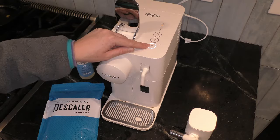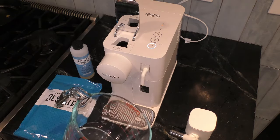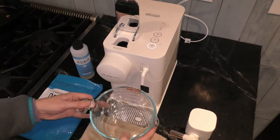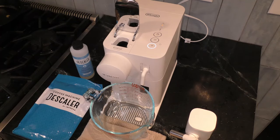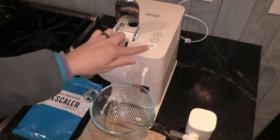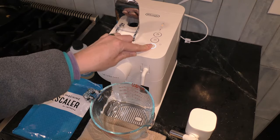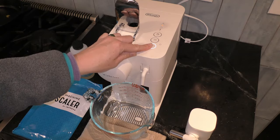When you are ready, you need to find a container that will hold at least one liter of water. I'm going to use this Pyrex container — it holds a liter. I'm going to prop it up with a towel because it doesn't quite fit on the tray. Once that is in place, I'm going to press the espresso button and the descaling product is going to flow through the coffee outlet. It is going to descale the pipe and the drip tray.